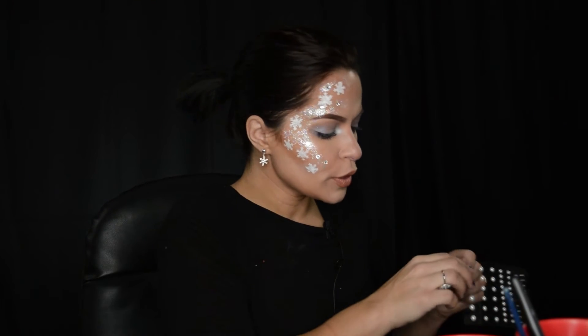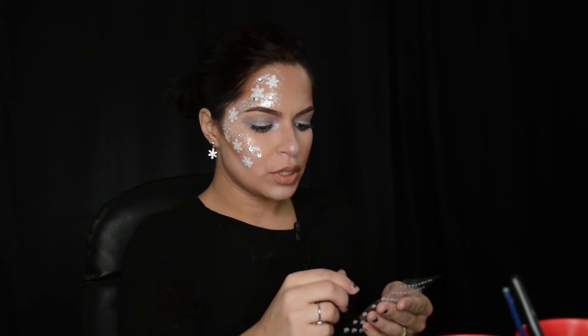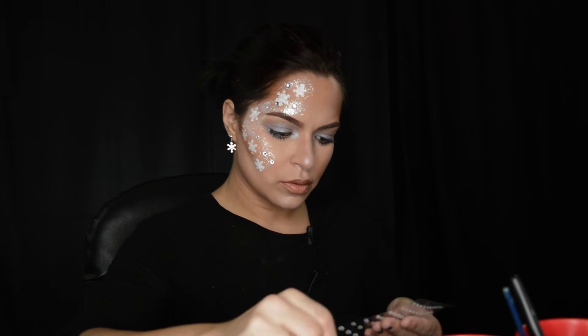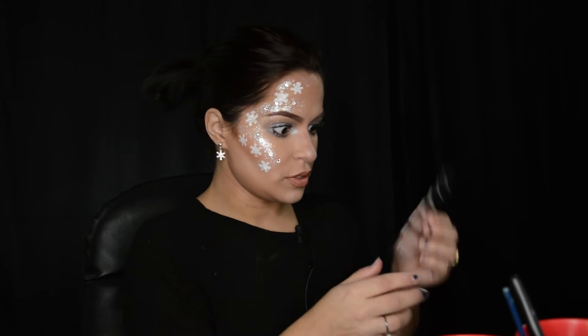Now I'm gonna add some pearls. I also got these pearls from facepaint.com as well. They're like $3, they're really affordable. Everything on there is actually affordable. They're different sizes — they came in seven different sizes.